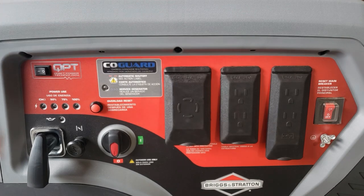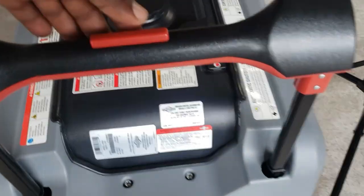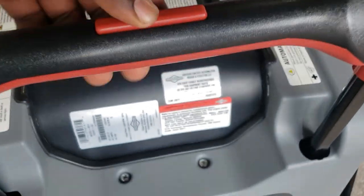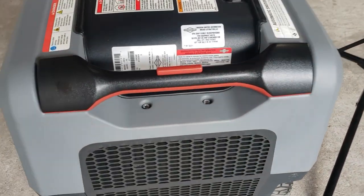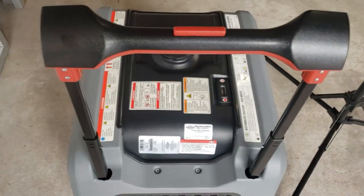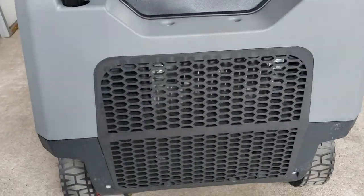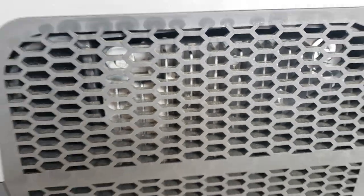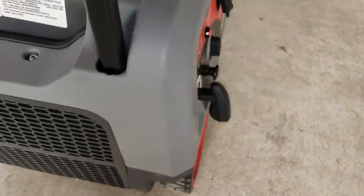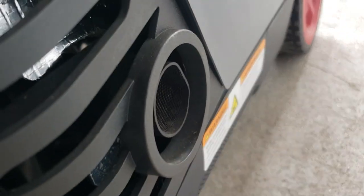Let's look at some of the features. You can see this handle — it's a telescoping handle with a little red button in the middle you press, and it goes all the way down, then push it and it comes all the way up. On this side of the generator is where you have your inrush of air; you can see the inverter right here — it sucks air in to keep the inverter cool — and on the other side the air comes out, with the exhaust right beside it.